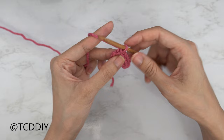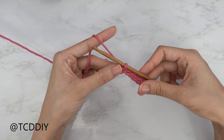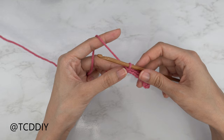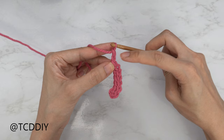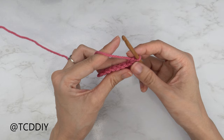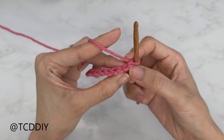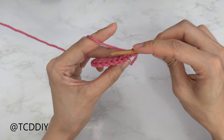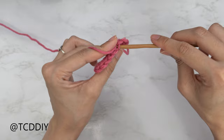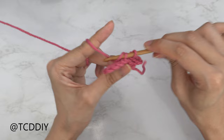Now that we've put one slip stitch into every chain, we're going to do another slip stitch row but it's going to start with an increase and it's going to be into the back loops. To do our increase, do a chain two — the first chain counts as our first stitch and the second chain is our turning chain, not a stitch. Flip your work and start by inserting your hook into that second chain from your hook, skip one, insert into that next back loop, yarn over, and pull through everything. That's our increase. Continue putting one back loop slip stitch into every stitch. When we reach the end, chain one, flip our work, and put one back loop slip stitch into every stitch.